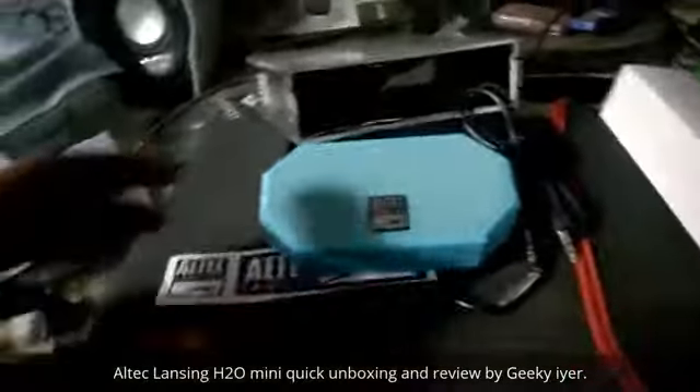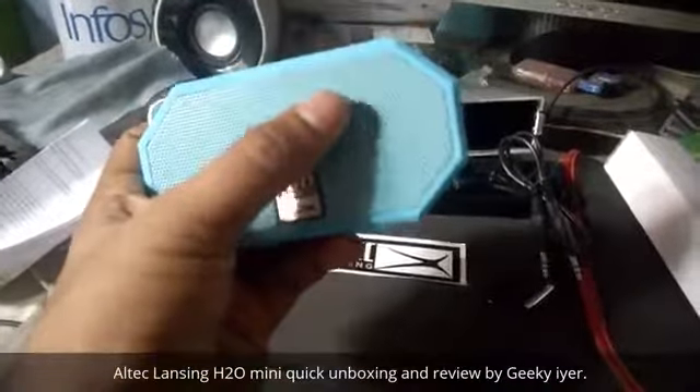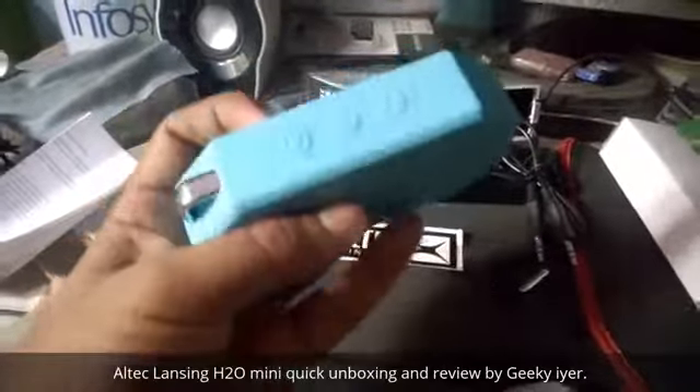As you can see, it vibrates a lot because it's a pretty small one. It has a speaker and a woofer kind of thing on this side, and that's the light indicator which shows it's connected.